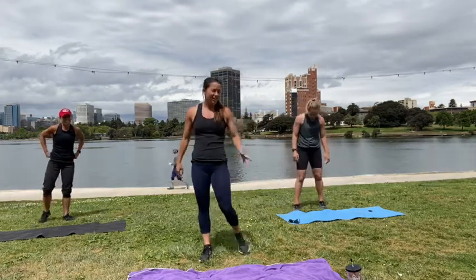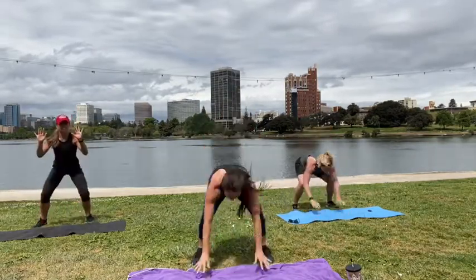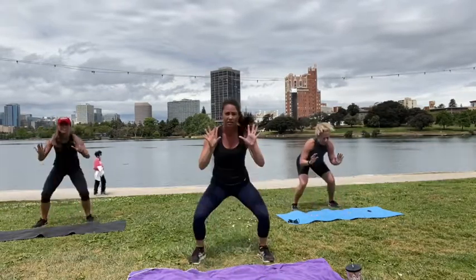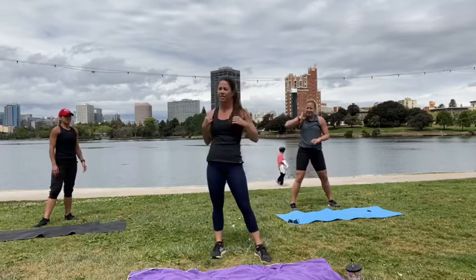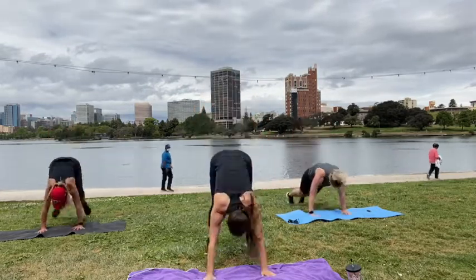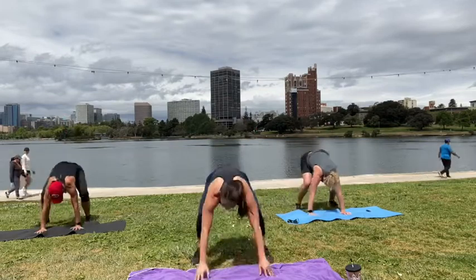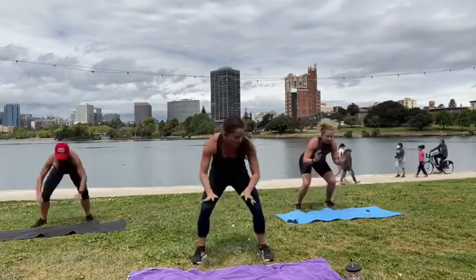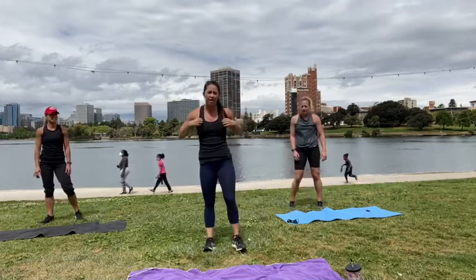One more round — round two. You got it. Three, two, one, go. Hold. Hold. Hold. Three, two, one, rest. One more round. Okay, good. Burpee hold — three, two, one, go. Hold. Hold. Hold. Three, two, one — all right, into our burpee jacks!